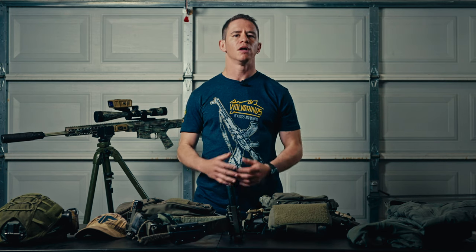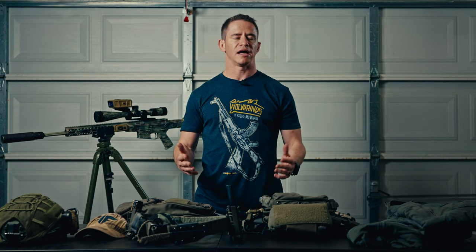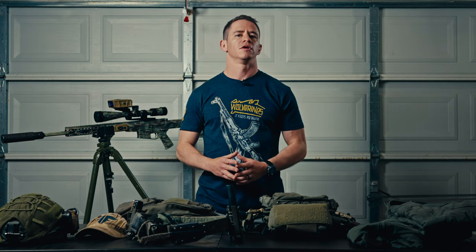Hey guys, Ron here from Tactical Fitness. Today I'm going to talk about my sniper kit setup. I've been serving in the IDF reserve for about 11-12 years since I got released from active duty, serving as a sniper in a reconnaissance battalion. I was just in Israel doing my reserve duty with the current situation, being in and out of Gaza and around the Strip, visiting all the places unfortunately hit by the terrorists. Today we're going to go over my kit.